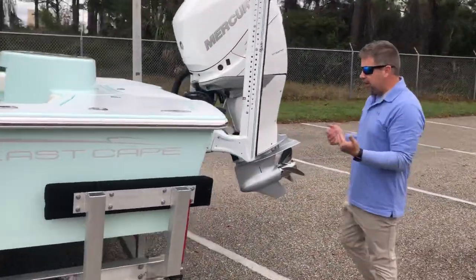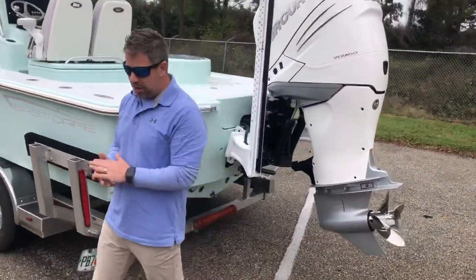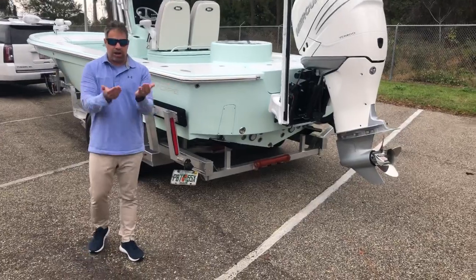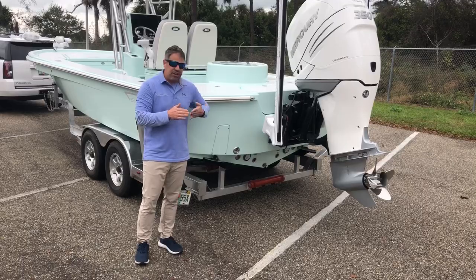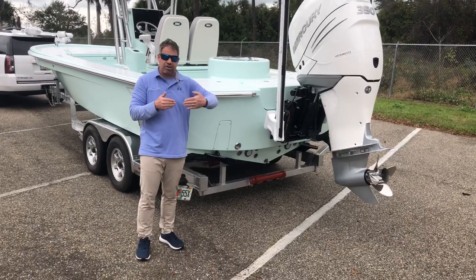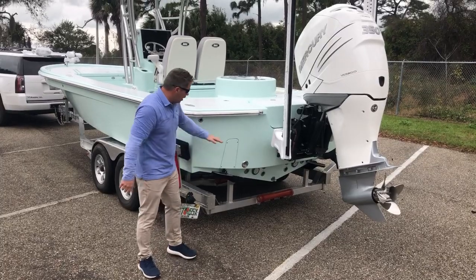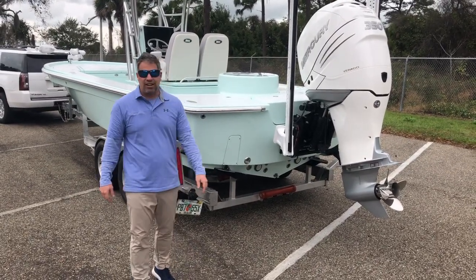Coming to the back of the boat, another cool feature we like — it's very clean. The boat has a rounded transom. Sportfisher boats have been doing that for years. What that means is water goes this way and not that way, so when you come off plane or you're hitting reverse, this thing will spin quicker than a traditional flat-back boat because the water is directing itself.